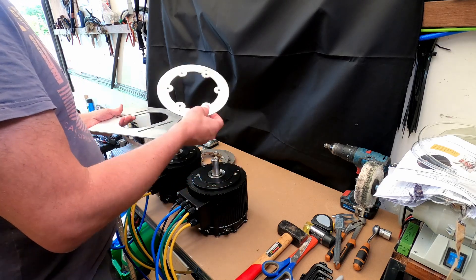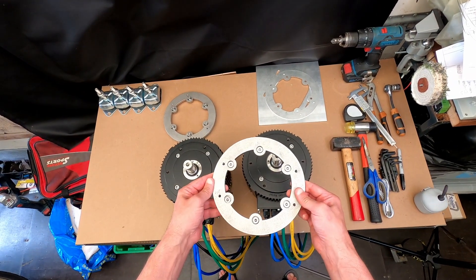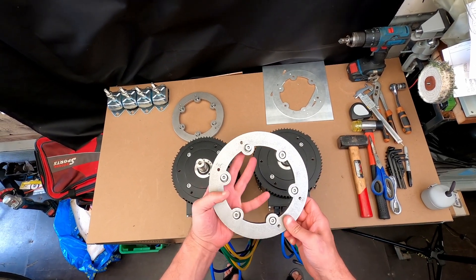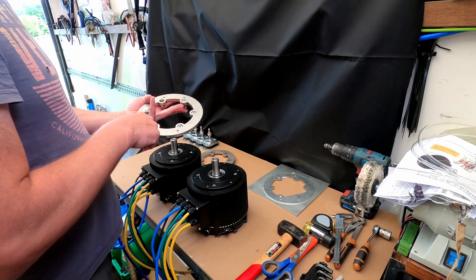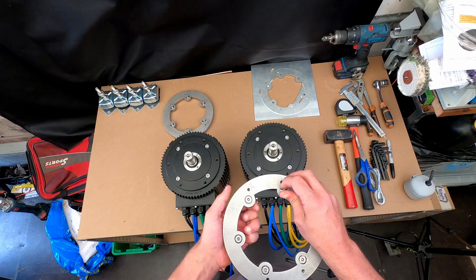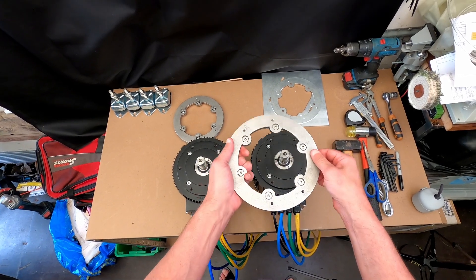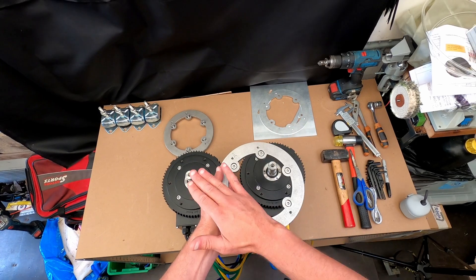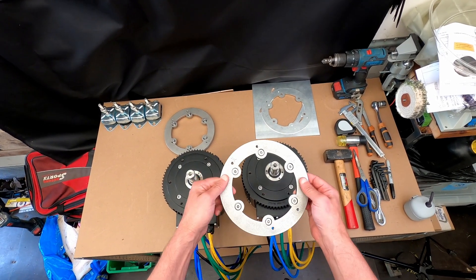Once I had confirmed that, I ordered the same parts laser cut but in 10 millimeter stainless steel. Once they came back, I had these holes — I think it's M6 — threaded, and I also countersunk all of them so that when the ring is on, it can slide against the back of the motor housing without any bolts sticking out and being in the way.